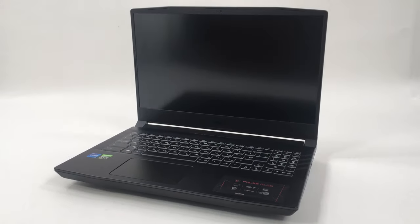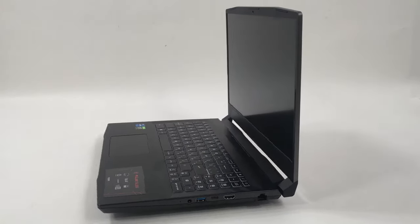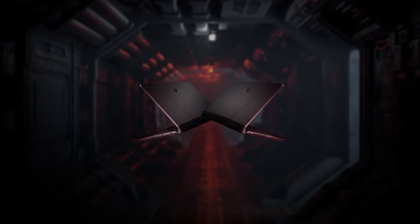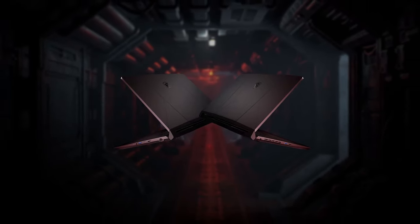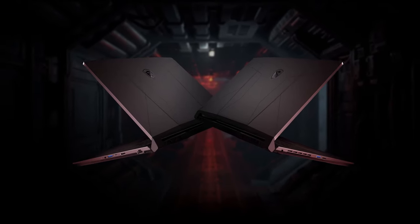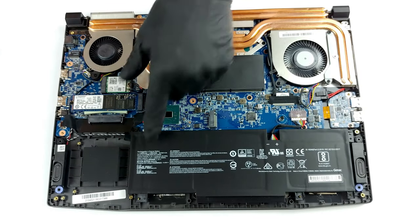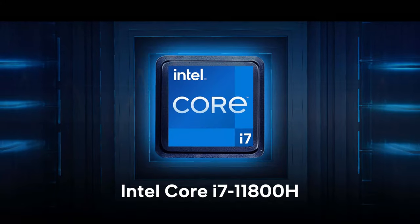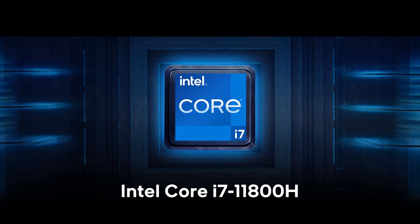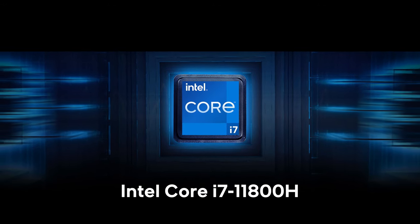In conclusion, the MSI Pulse GL66 is a bit hit and miss. It has great features like the impressive display and good upgrade options, but on the other hand, the input-output leaves much to be desired with the lack of Thunderbolt support and the presence of the obsolete USB 2.0 port. The battery is also frankly disappointing. Performance-wise, it does offer the powerful Core i7-11800H processor, but MSI has definitely not done a great job at taming the beast under its chassis.